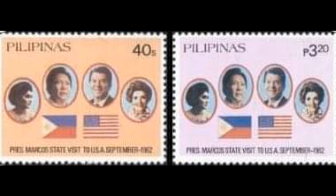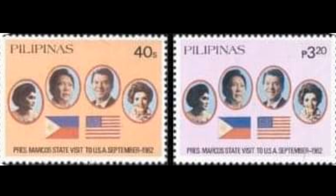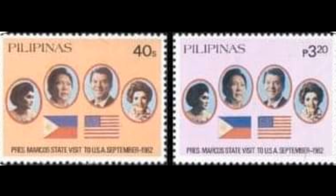19th stamp: the state visit of President Marcos to the USA, Number 1620 and 1621, dated December 18, 1982. Two paper varieties exist: dull English paper and glossy English paper. Number 1621A, the souvenir sheet dated December 18, 1982, with five paper watermark varieties exist: dull English paper with sideways watermark, and glossy English paper with watermarks in four different areas.